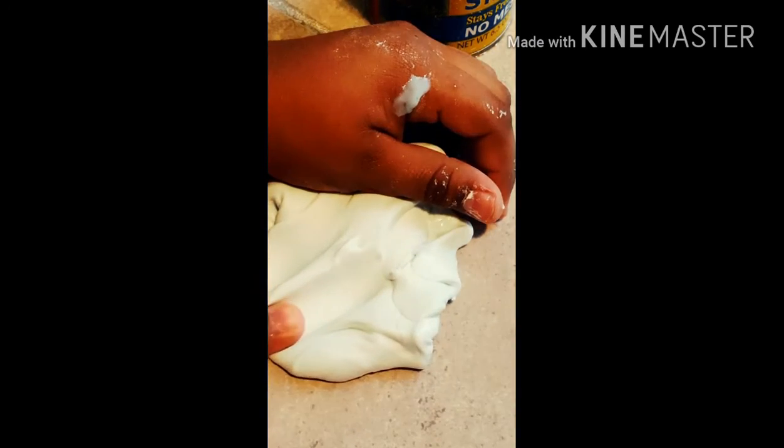Okay, so as you guys can see, that slime was a complete success. It was just a really good slime and I loved it so much. Thank you guys so much for watching this video. I hope you guys enjoyed it, and if you did, please make sure to give this video a big thumbs up. If you did this two-ingredient butter slime, please make sure to comment on this video. Thank you so much for watching, and I'll see you guys next time. Make sure to go check out Lexi's video. Bye!